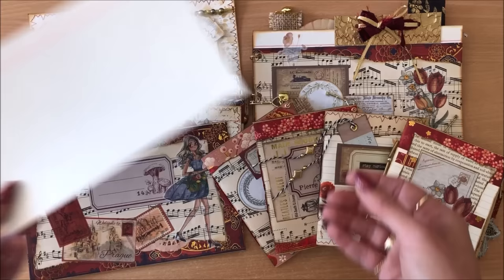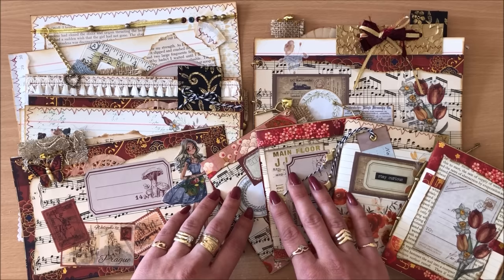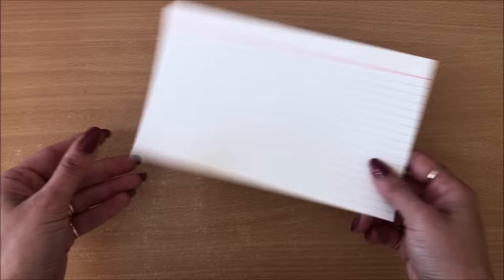Hello everyone, it's Natasha from Treasure Books. In this video we are using index cards to create index card art using only five elements to keep it nice and simple and easy. As usual I will also show you lots of examples on what you can do with such a thing to give you an abundance of creative inspiration. All right, let's begin.